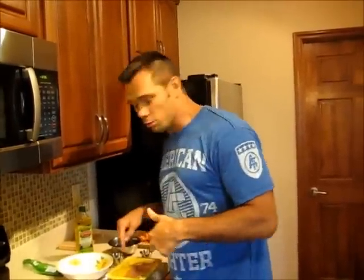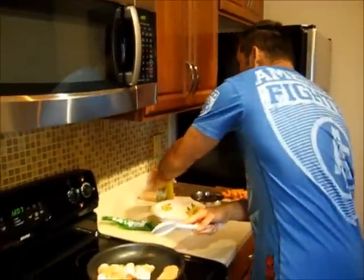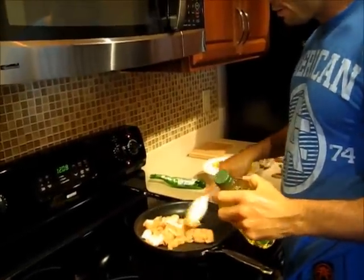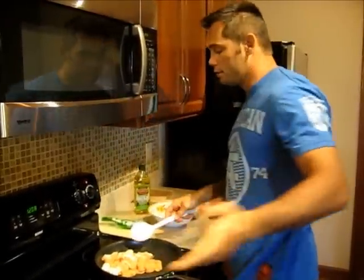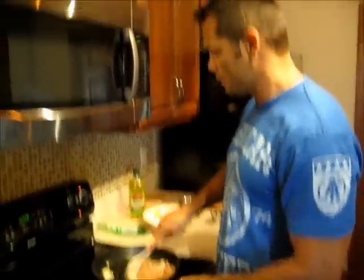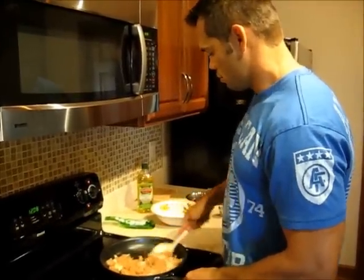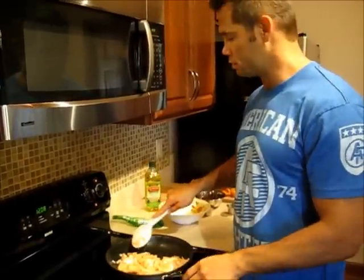I'm going to start doing the turkey here and we'll get this underway. We used a mixture of canola oil and extra virgin olive oil. My buddy Jeff says it's good for cooking. I'm kind of an anti-oil guy myself. I guess what people call sauté, I just call cooking.